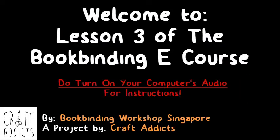Welcome back to the bookbinding e-course. We are now at lesson 3. Today we will be learning how to create a strong and durable book spine for your book so that your book can last longer.